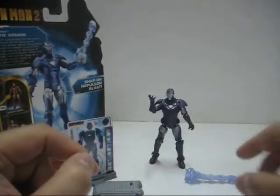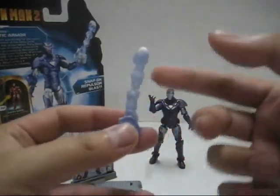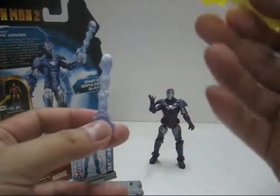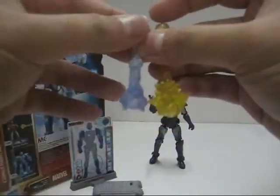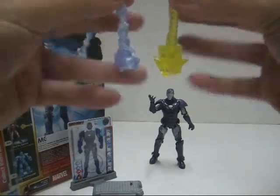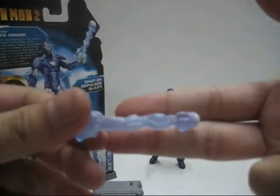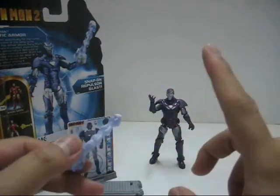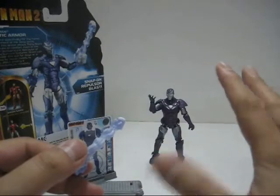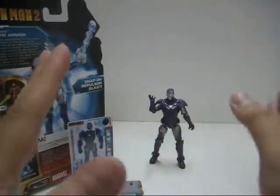Next let's look at the snap-on repulsor blast, which is a freeze blast — very nicely done. This is actually a different scope compared to what's typically packed in most Iron Man 2 packaging. The bottom and top sections are both different. I really like the paint job — it looks frozen. You can attach it to either the left or right hand, however you may have some looseness on the right hand due to the spread fingers, but you can work it around and it will stick.